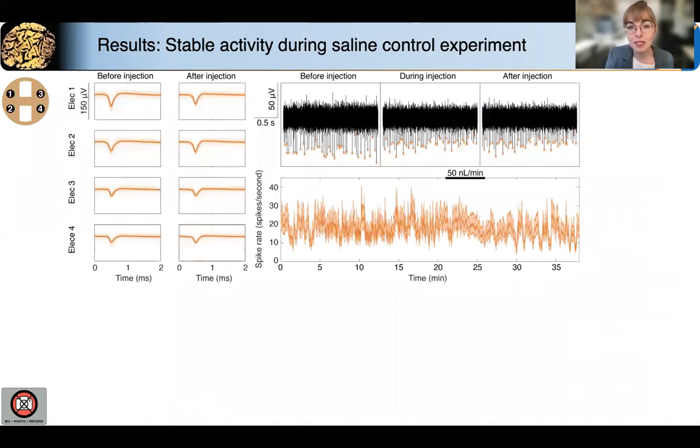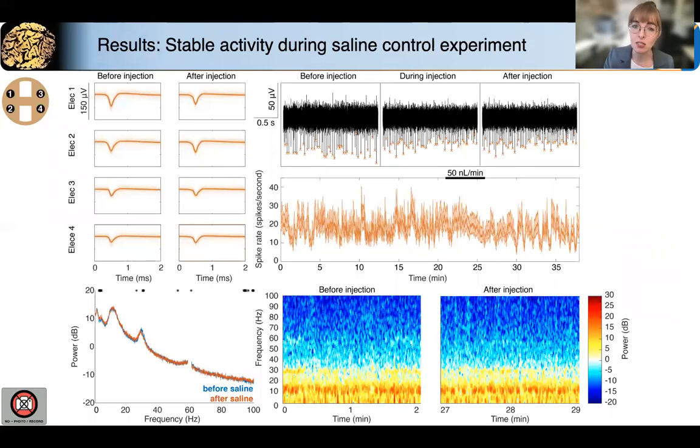As I alluded to several times, we were very cognizant that the fluidic delivery of saline might have an effect on neural activity, and saline is the vehicle for GABA. We again saw that we were able to stably record neural activity throughout the entire session, and while there was a slight decrease in the amplitude of the waveform of the action potential, there was not that profound inhibition that we saw with GABA. And we also did not see the same changes in the LFP.